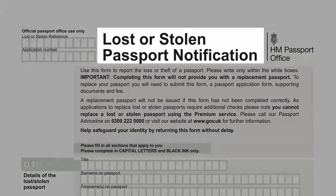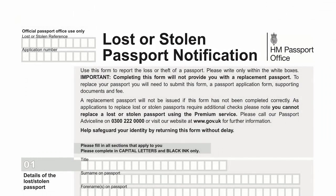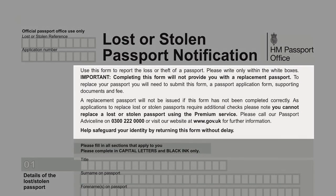The LS01 form is needed to report a lost or stolen passport. The form needs to be completed and sent to Her Majesty's Passport Office as soon as possible to prevent your identity from being stolen. The form needs to be sent before or simultaneously as you apply to replace your lost or stolen passport.